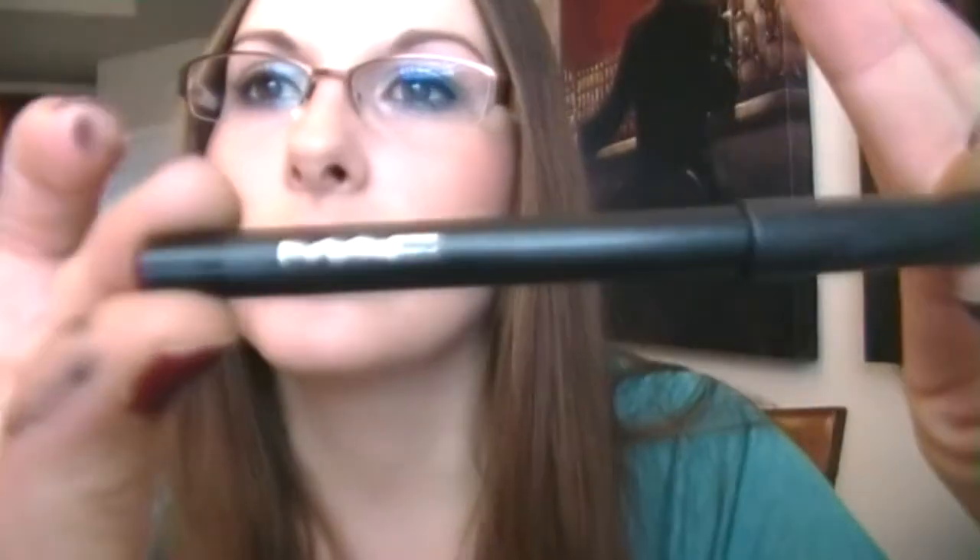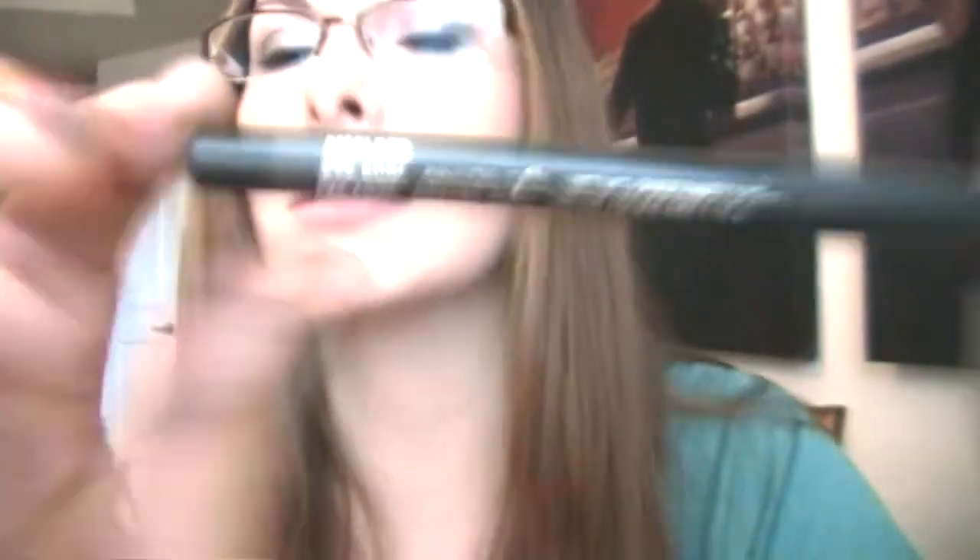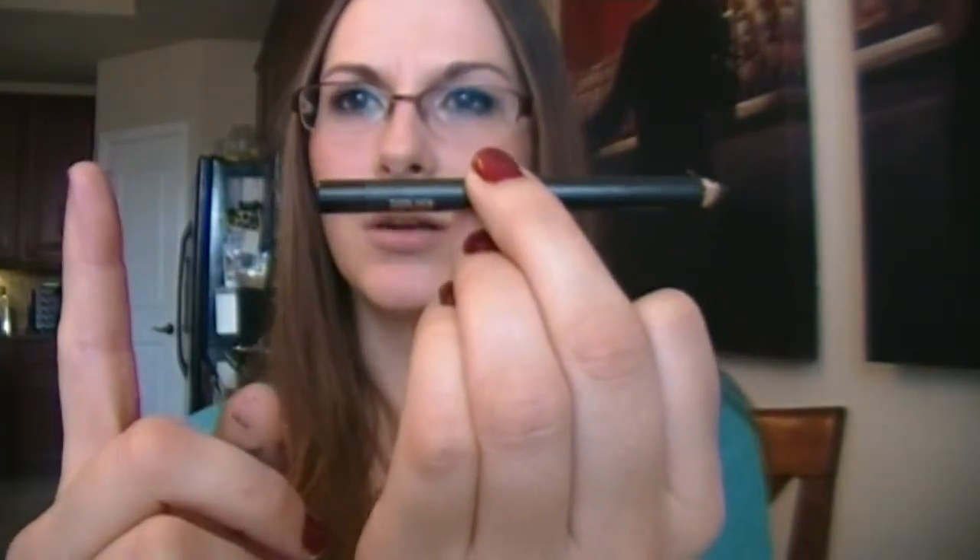Since I'm dogging a black eyeliner and I said I already had one I like, I want to show you what I do like. I was trying to go cheaper than what I usually get. I use MAC — this one is Smolder, and it's also a kohl. I've had it for a really, really long time; it was way out to here when I first got it. So I'm going to put this under the Rimmel — and that's that.